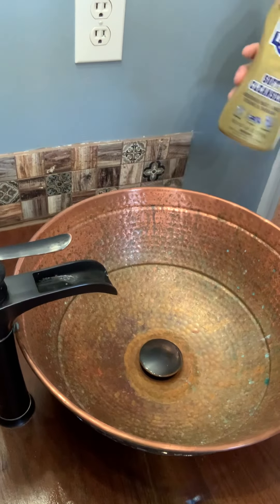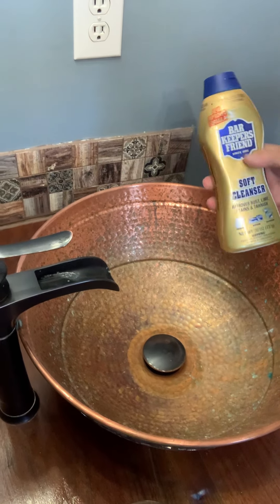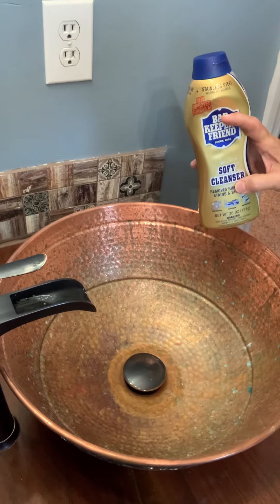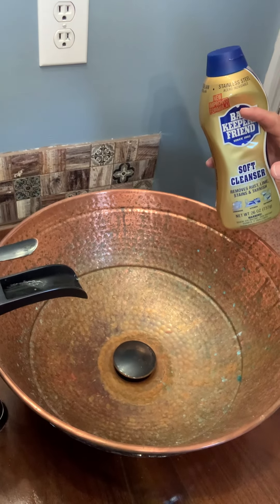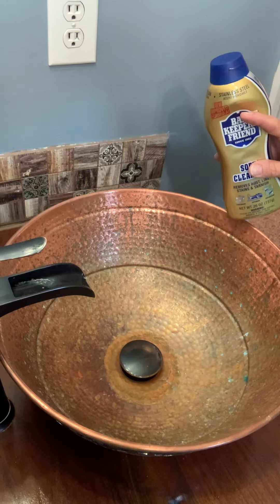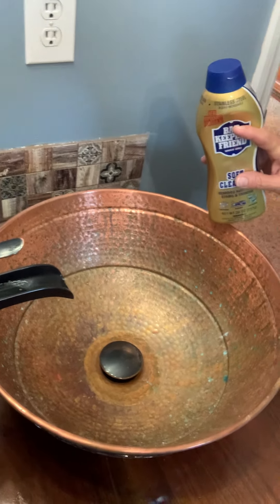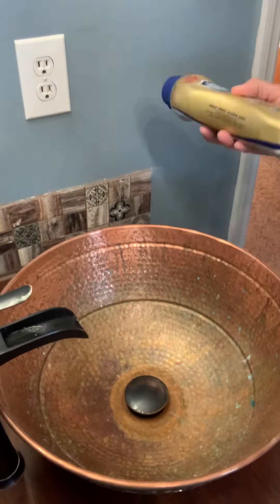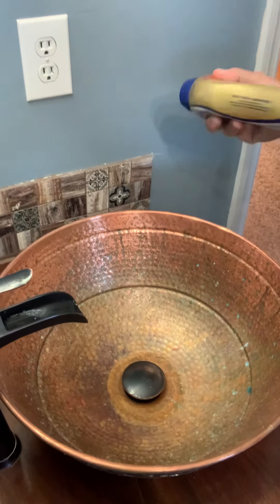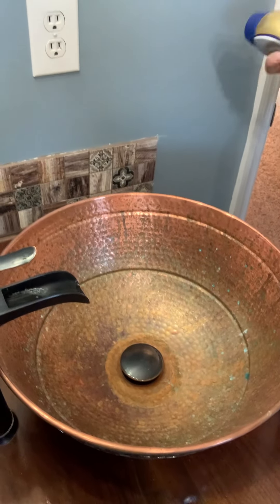It's called Bar Keeper's Friend — the soft cleanser. They make the soft cleanser like this, they make a powder, and I think they make a spray. I don't like the powder just because I'm afraid it's going to scratch. And I've used the spray and it didn't have enough grit to it to clean very well. So I keep coming back to the soft cleanser.